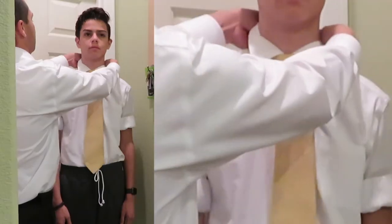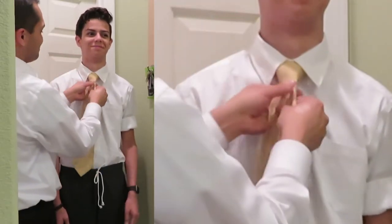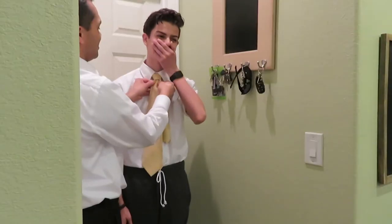You can always ask the person you're putting it on how it looks. There we go — there's his tie.